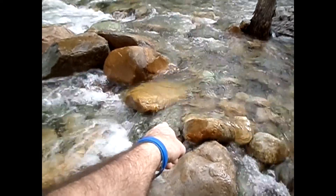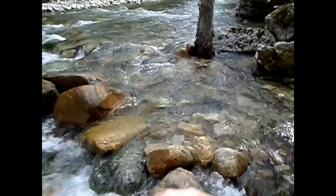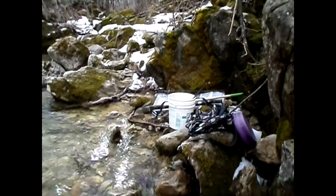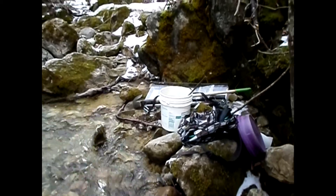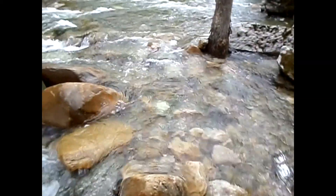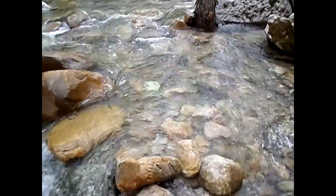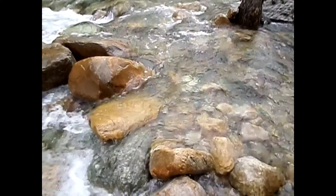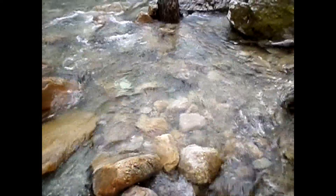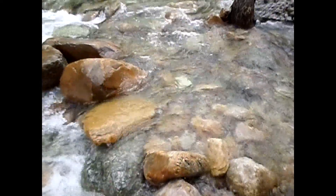I'm going to dig this area out and see what comes of it. I've got the three-foot riverbed hog with me again today and a pry bar. I don't have my GoPro, so I won't be shooting any video of cleanouts or anything like that — but we'll see what we can come up with. At least you'll see some gold, maybe.